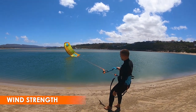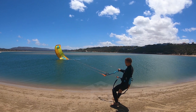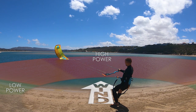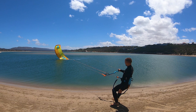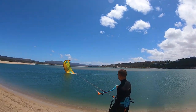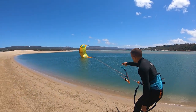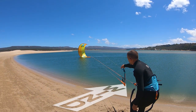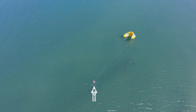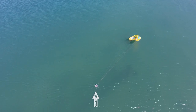In strong wind, be wary of launching the kite while it's downwind of you. Be patient and allow the kite to drift towards the edge of the window before launching. Relaunching can be difficult in light wind; you may need to attempt relaunch with the kite further downwind to improve your chances.